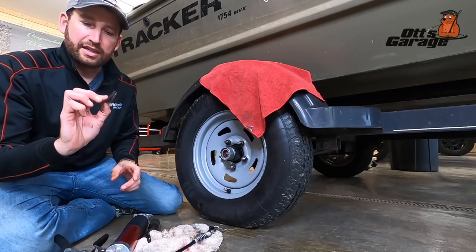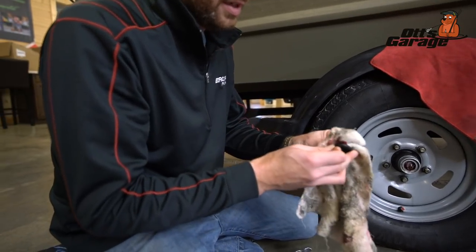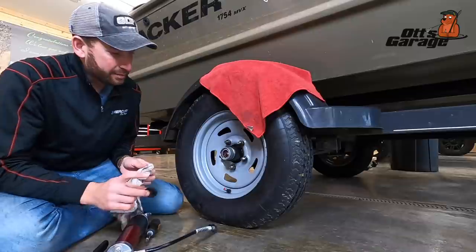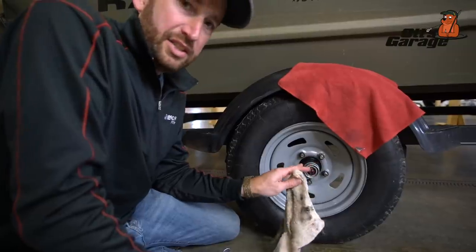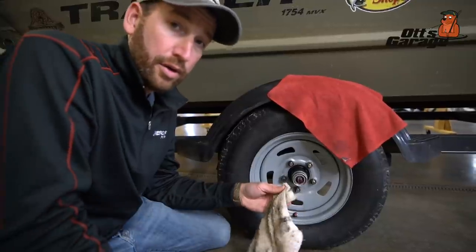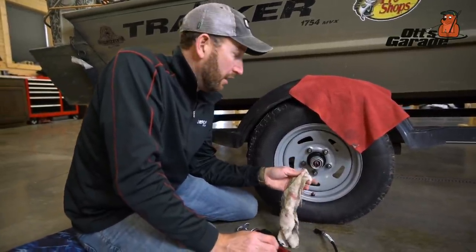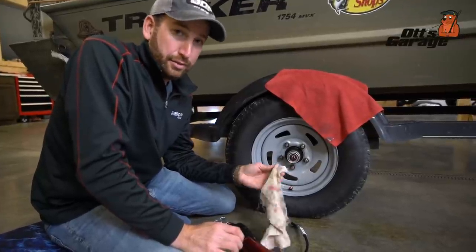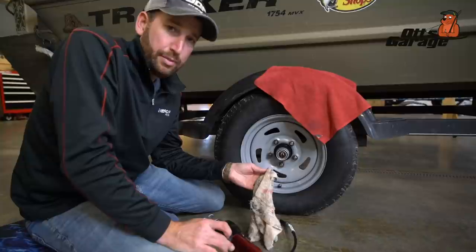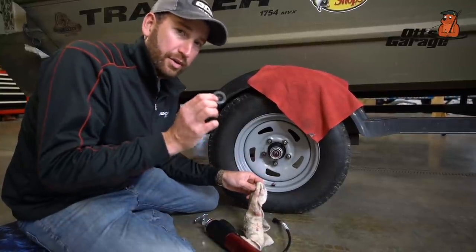Then to finish up, take that little water seal cap and wipe it off. Check the edges — make sure there's no deterioration, no cracks. One thing I didn't mention when I first pulled that off was inspecting what that grease looked like. If it had been real milky, white, or if water was back there, that is the first indication of a bad problem. If you see milky grease, water, or rust, you probably need to take it to your Bass Pro or local dealer and get them to pull that hub apart. But that's definitely the first thing to look at when you pull that cap off.